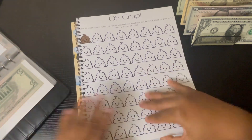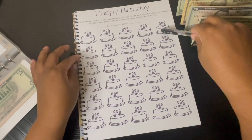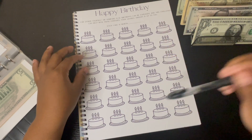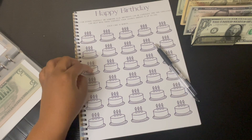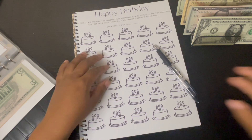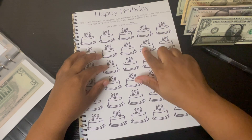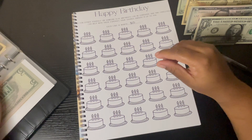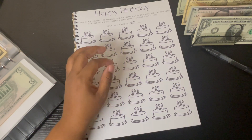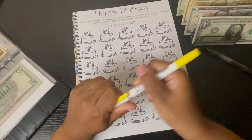The next one I want to do is the Happy Birthday one. I didn't say how much I wanted these to be, so let me count — one, two, three, four, five, six, seven, eight, nine, ten... there are 30 of them. What if I do $10 each? That's $300. Yeah, let's do $10 — so each birthday cake is worth $10.